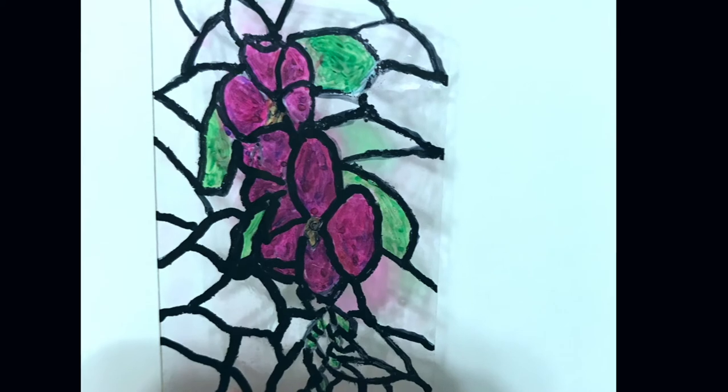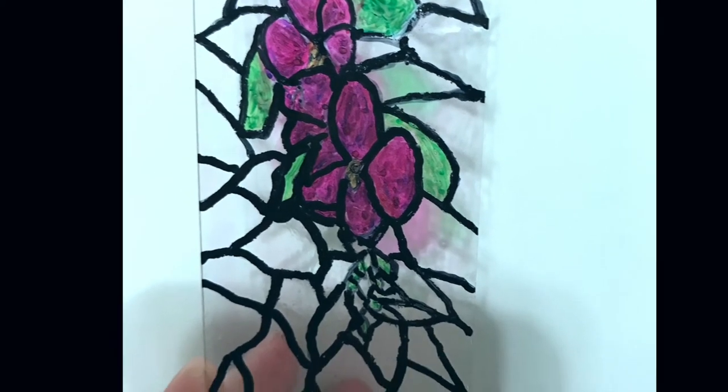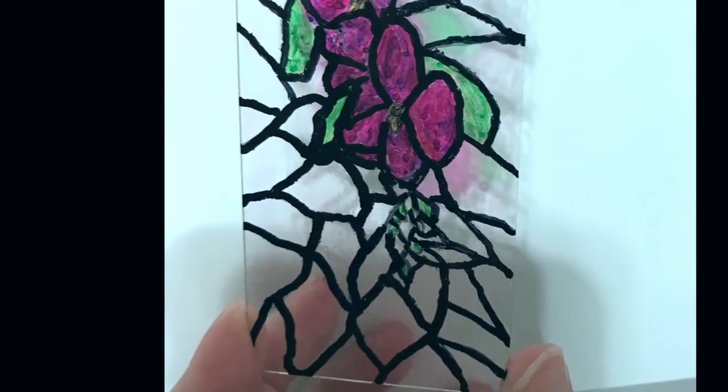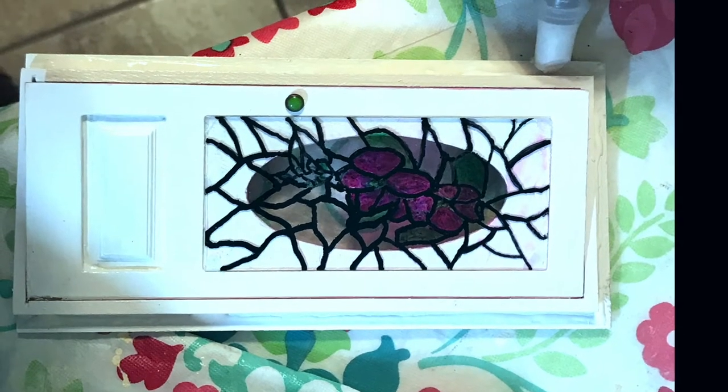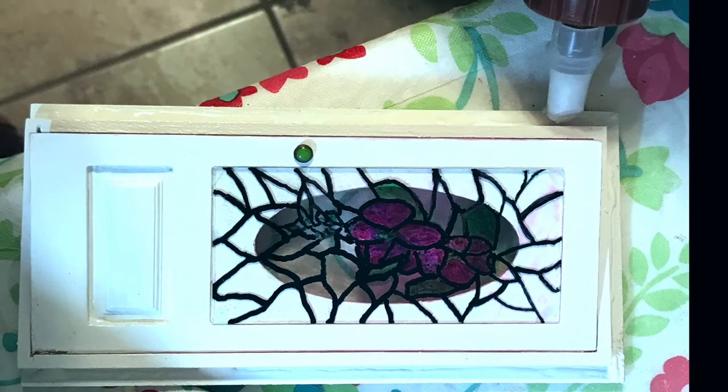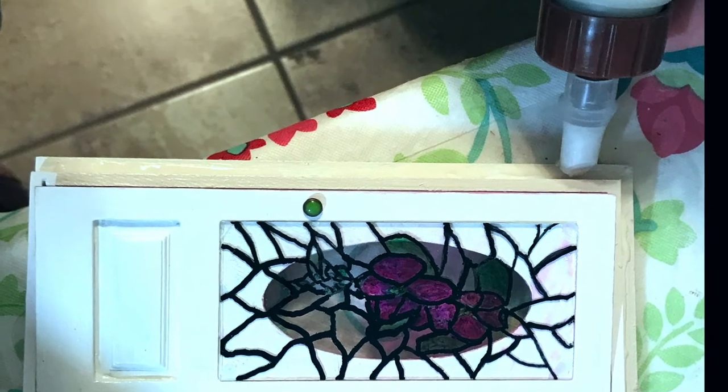Then I took the acrylic glass — plexiglass — laid it over that, traced it out with a permanent marker, colored in the colors that I wanted with the permanent marker, and then put the three-dimensional Mod Podge on it.